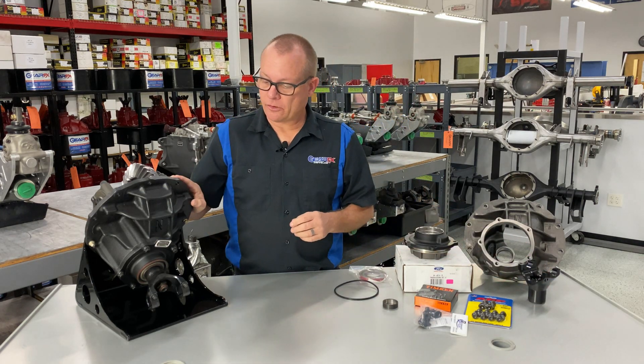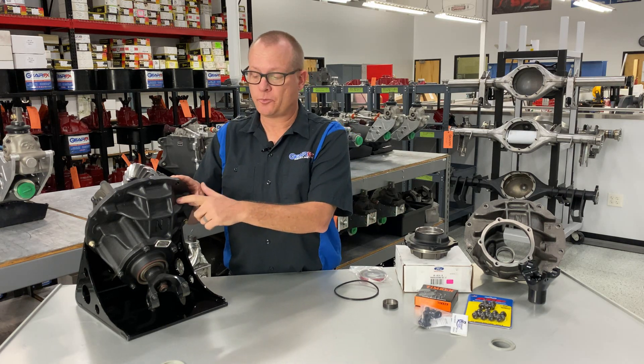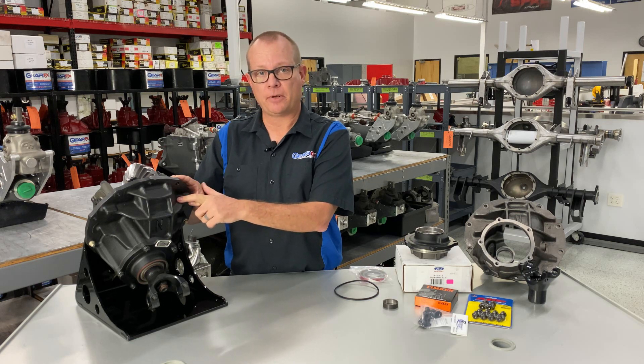All of our N-Series gears are painted with SEM paint — primed with self-etching primer and then painted satin black.